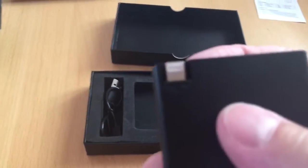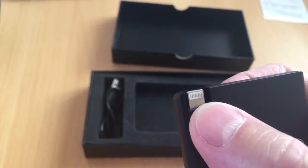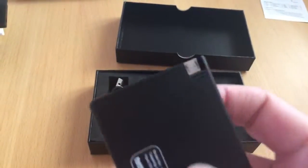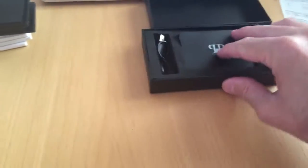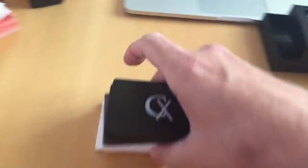And it works on anything that has a lightning connector for iPhone and at the other end a micro USB. So it works on pretty much every phone that's on the market at the moment.